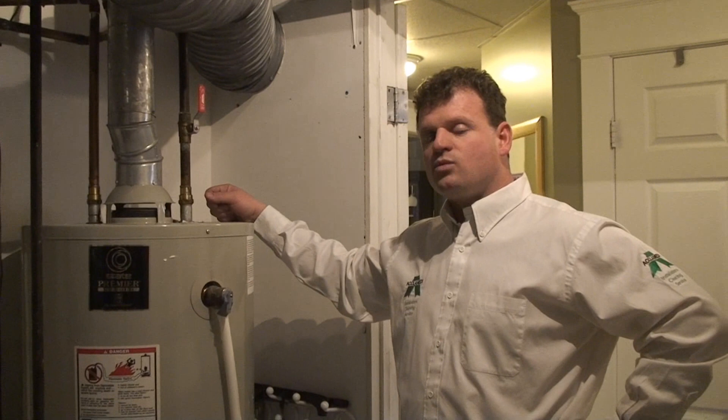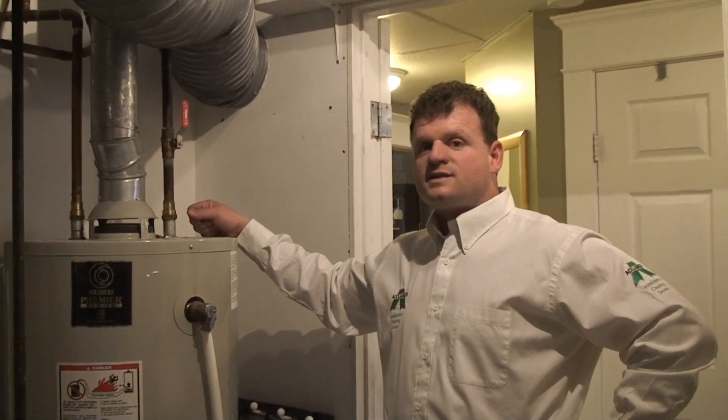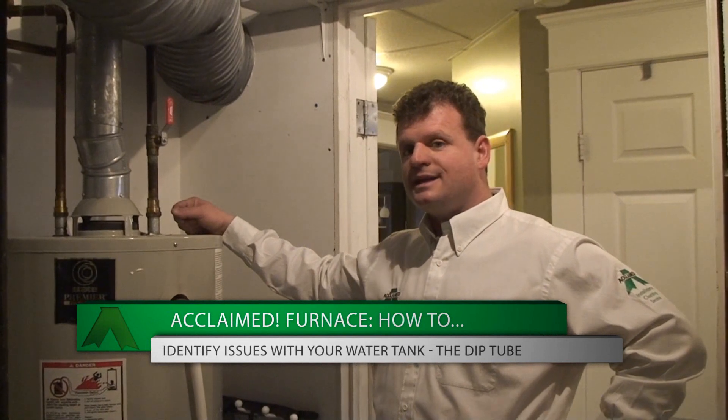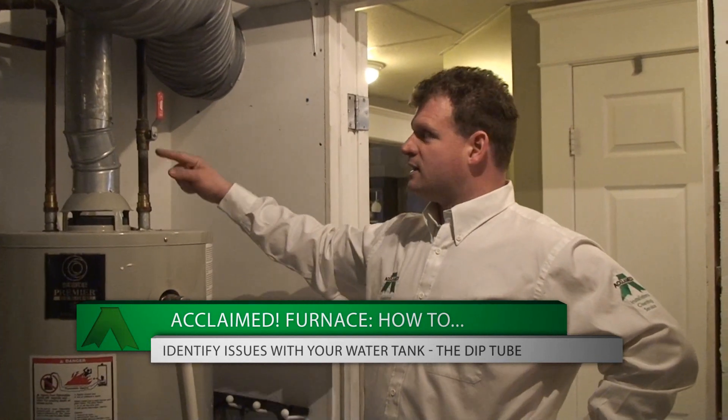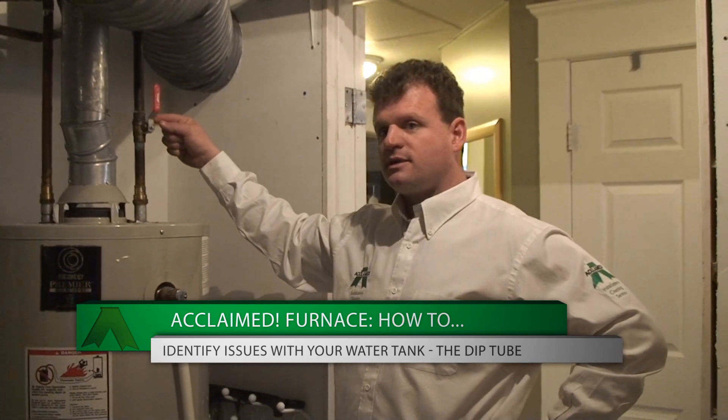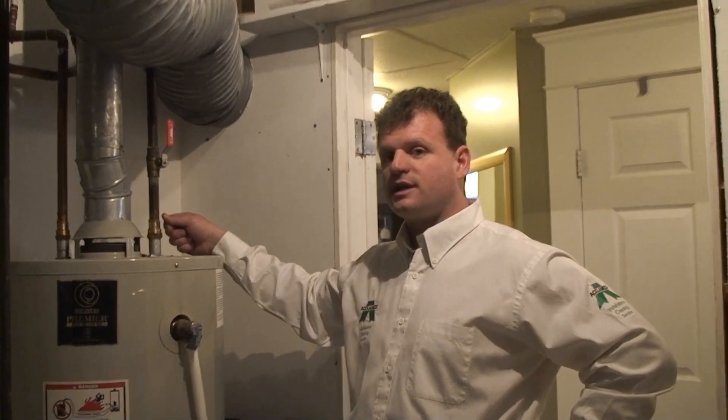The most common problem with water tanks is what is called the dip tube. The dip tube is always located within the tank, underneath where your control valve is located on top. That is your cold intake side of your water tank.